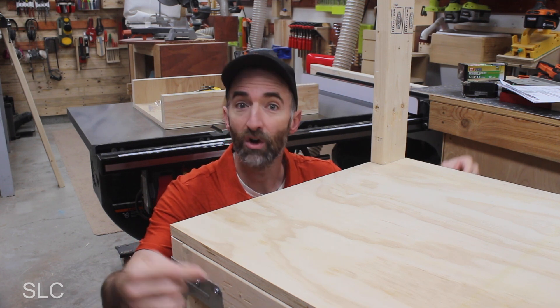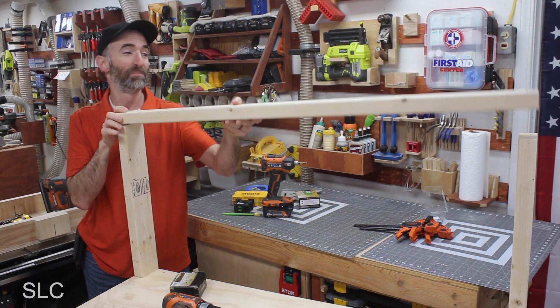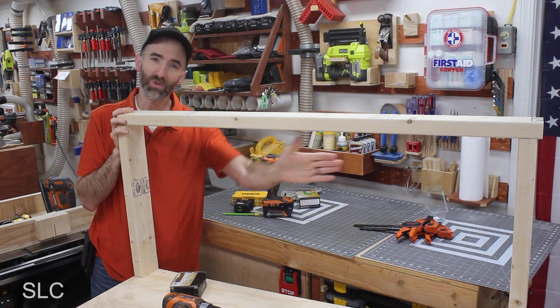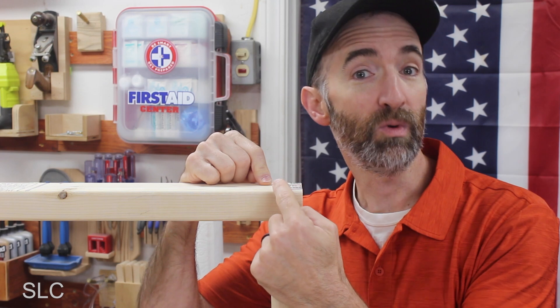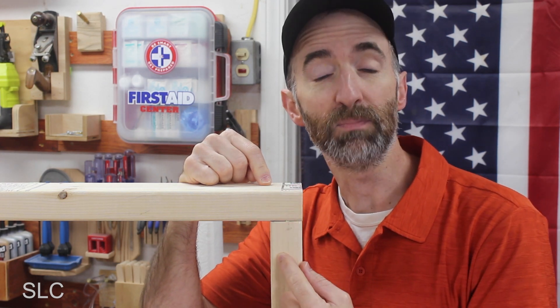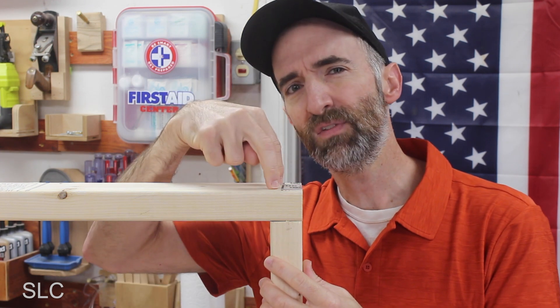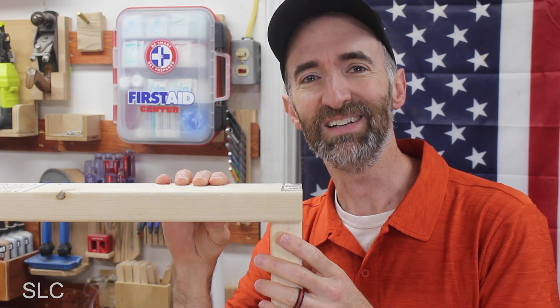When securing the top in place, I recommend putting at least four screws in, as close to the corners as possible, going into your front and back rails since those are attached the strongest. Finally we get to add our last board — this creates the frame for the backing so we can hang some pegboard. This is where those two-and-a-half-inch screws come in handy, going all the way through this board into the piece below. It goes into end grain, so it's not the strongest connection, but as long as we don't try to lift the workbench by this backboard, it'll be fine.